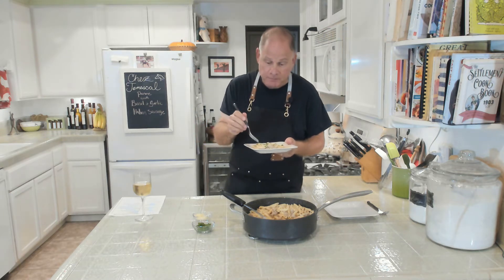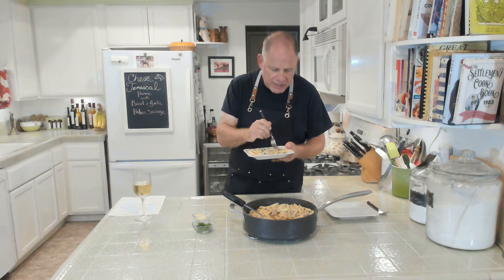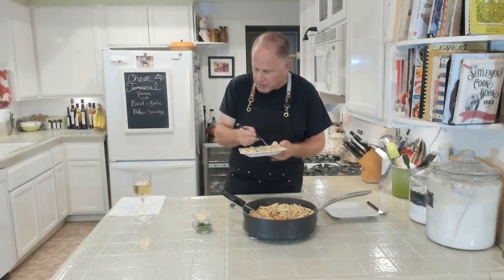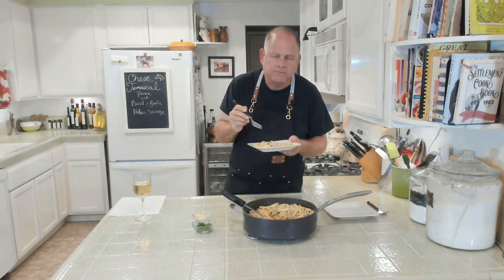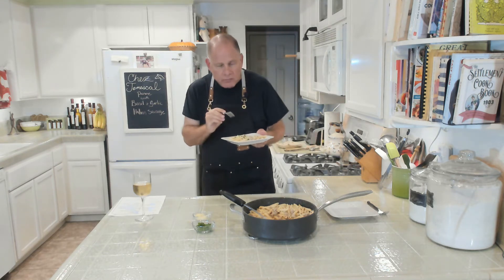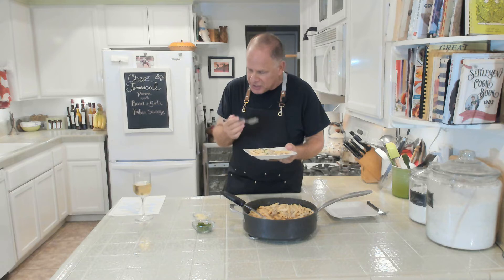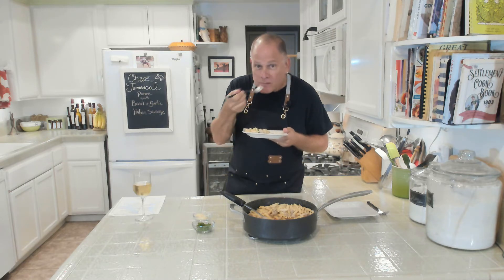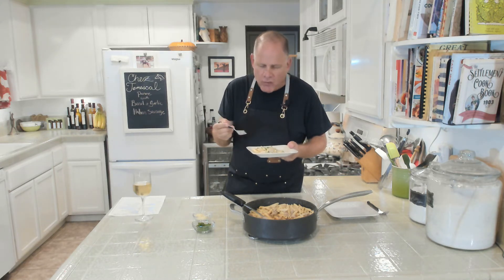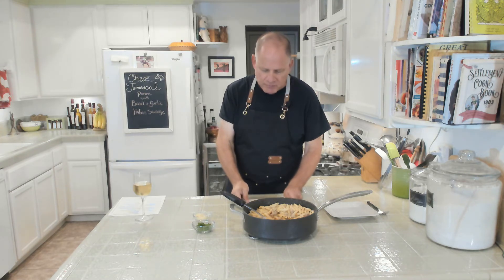Oh, this is good! This is really good. Mixing the basil and the garlic into the sausage ahead of time — oh my goodness — this doesn't suck, this is really good! So there you have it, this is our Shea Temescal penne with basil and garlic Italian sausage. I need another bite — oh my gosh, you gotta try this one, it is so good!